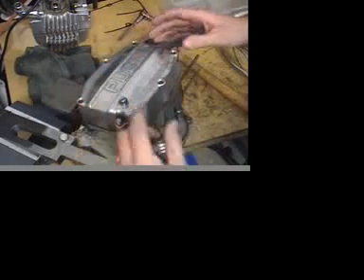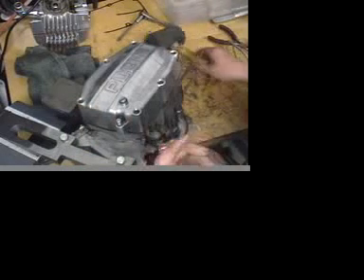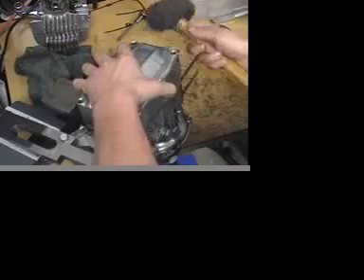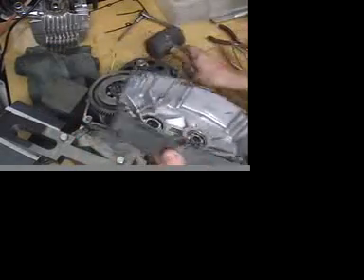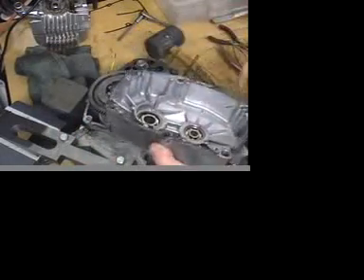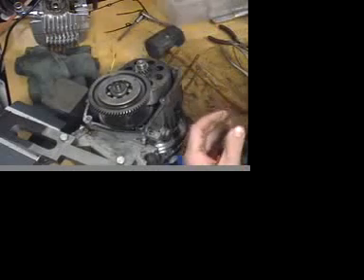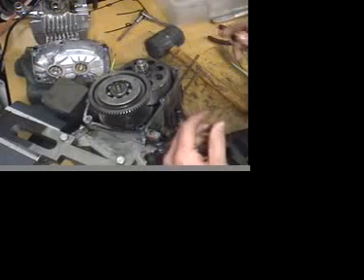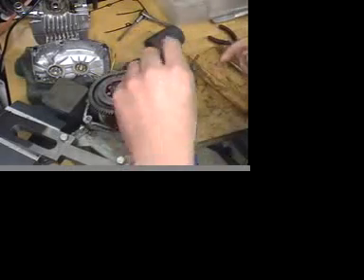I've already taken the six bolts out and drained the trans oil fluid. I started with using a mallet to loosen this up — just be really careful of the gasket that goes in there. They're a little bit delicate and kind of necessary for the motor and the shim spec and everything.